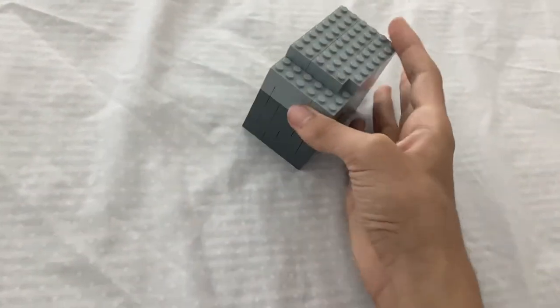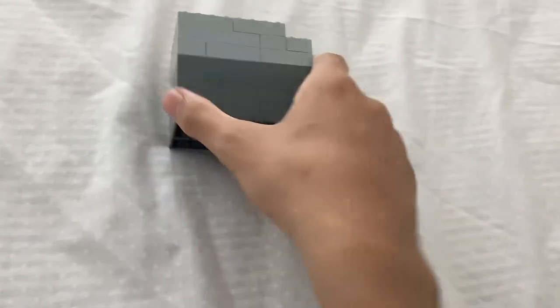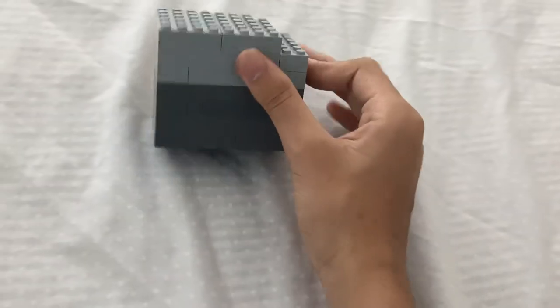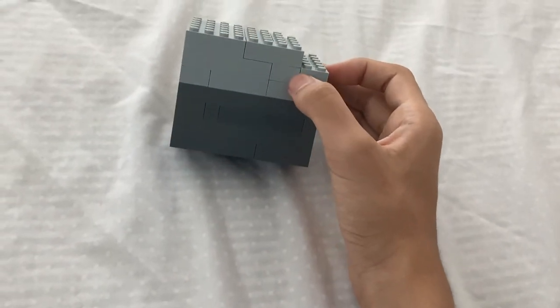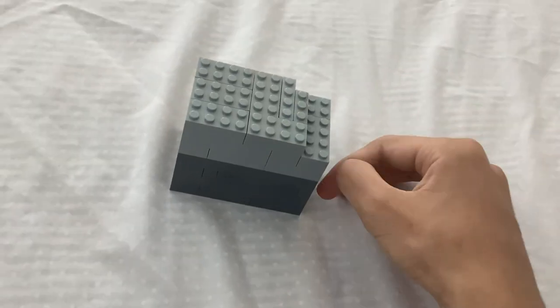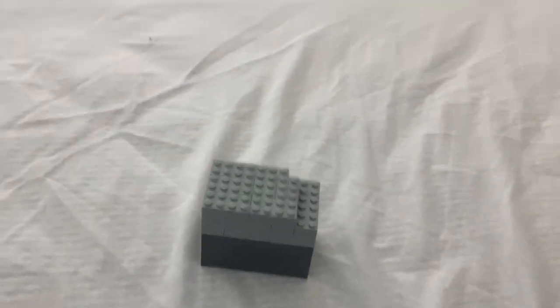This took me a very long time because of this particular layer — it took me 20 minutes to get the right pieces to fit together, because these little things take up five layers, and that is the problem. It can take me a while to get these. Do you like it?